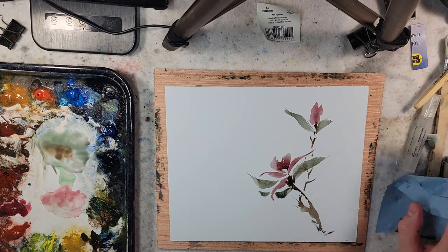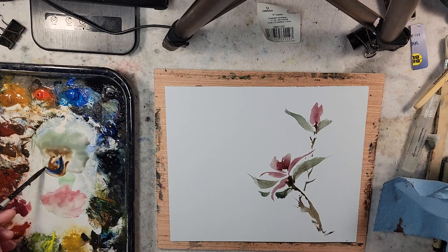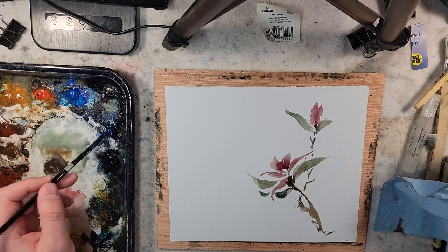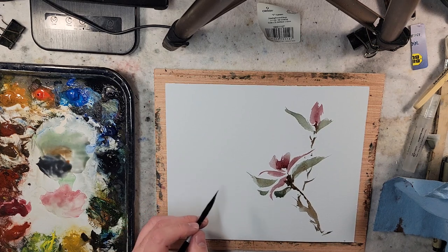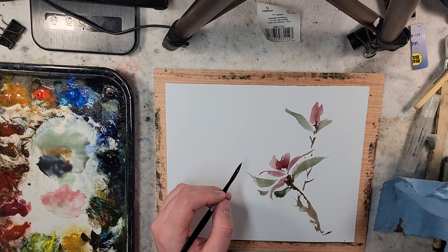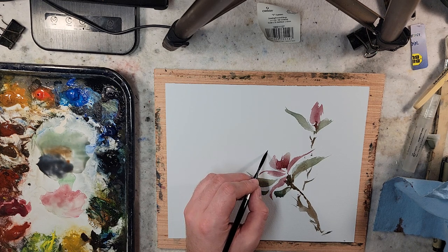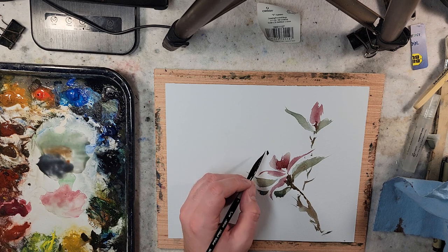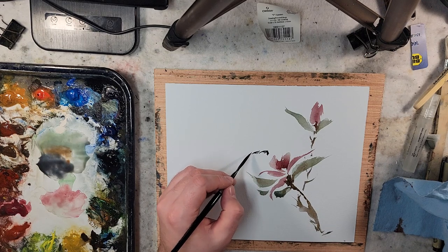Now it's on to the bees. Thinking that a mixture of burnt umber and ultramarine will give me my dark — I could probably throw some Payne's Gray in there as well. I'm looking at different clip art for bees to kind of get the idea of the body shape, looking at different pictures of bees. I'm going to give them a big wing.